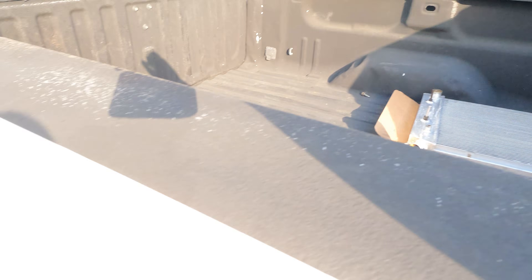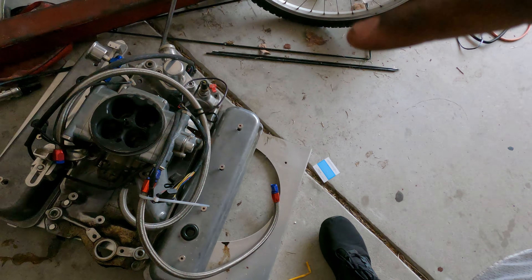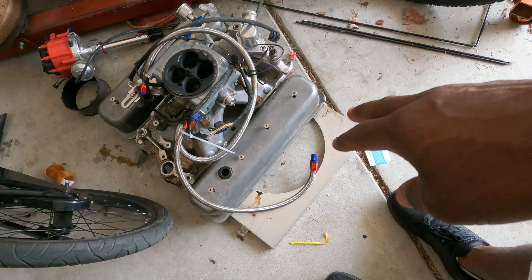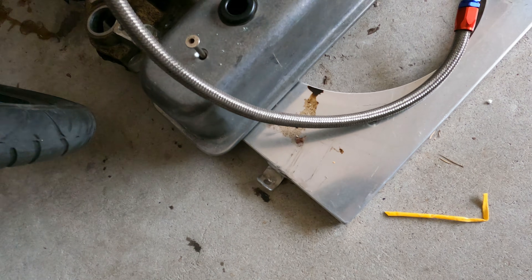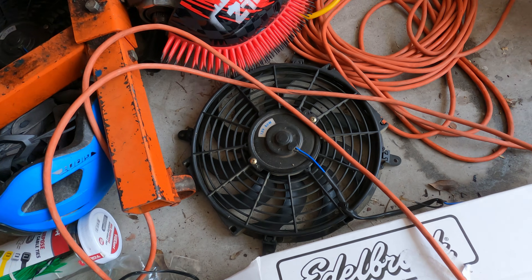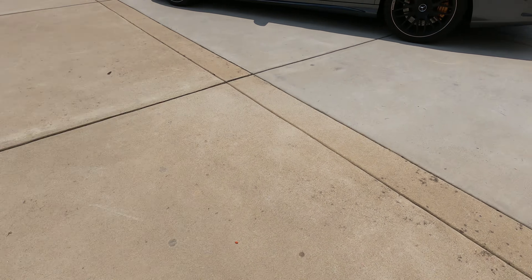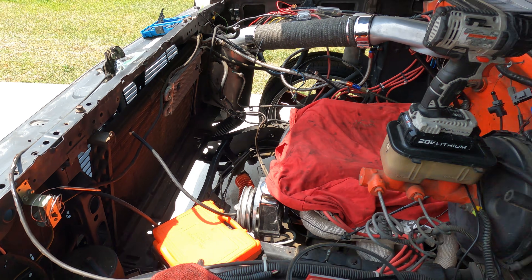Alright guys, it's some days later — a lot of days later. I've also got a top-end job going on the engine, but look past that. Beneath it you'll see the previous fan shroud that was on my four-core radiator. You'll notice the top part has been cut, and you can see the fans in there. Forgive the mess — I've got some things torn apart and I'm working on the cam too.